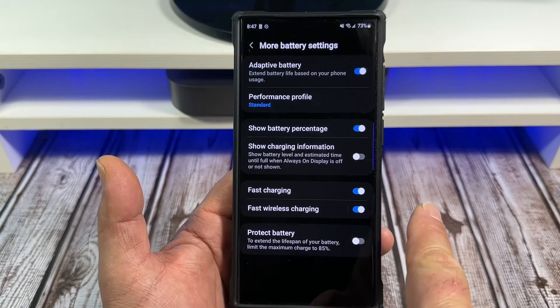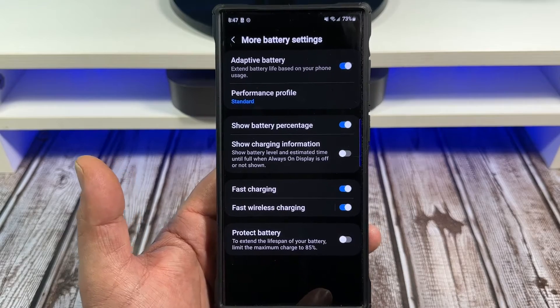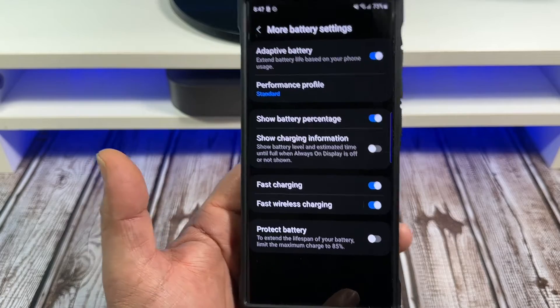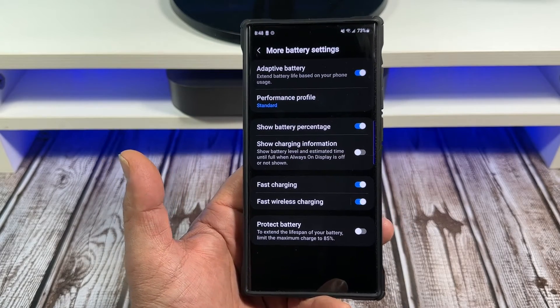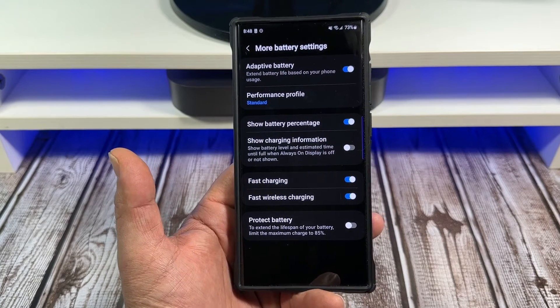Next, Fast Charging — I have that turned on. But look, if you're going to be keeping this phone for four years, turn that off. That way your phone charges normally, your battery doesn't heat up, it'll last longer, and your battery will degrade slower.